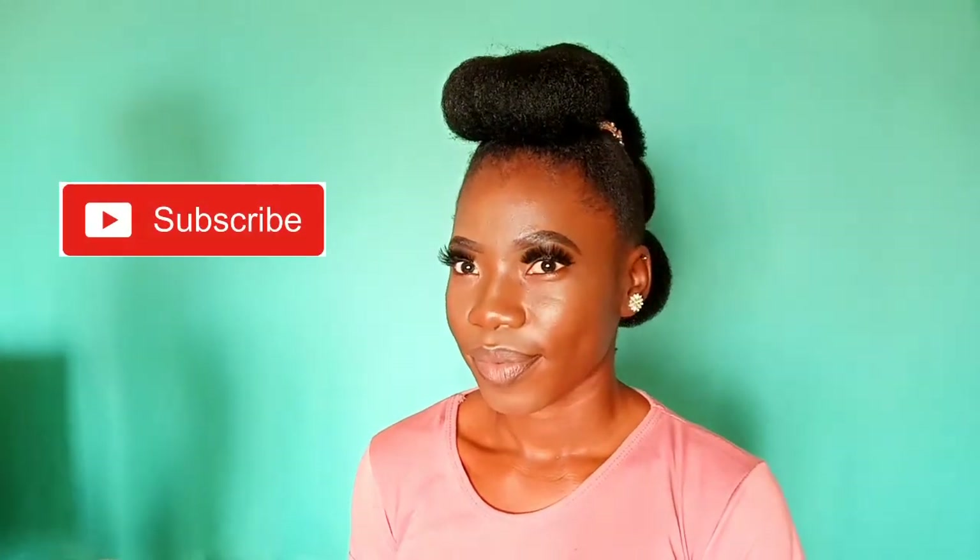Unfortunately I only realized after finishing her makeup that I had not actually pressed record. But anyway, this is what my model looks like — she is beautiful; we don't play here, we slay! If you enjoyed watching this video, make sure you give it a thumbs up and comment down below if there's another hairstyle you'd like me to try. I'll definitely do that for you — see you in the next video, I love you guys!